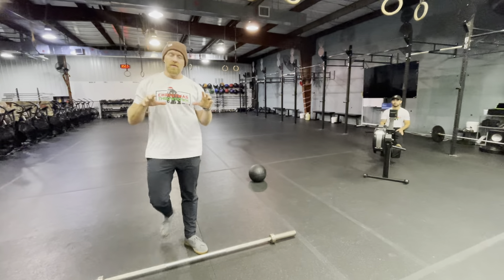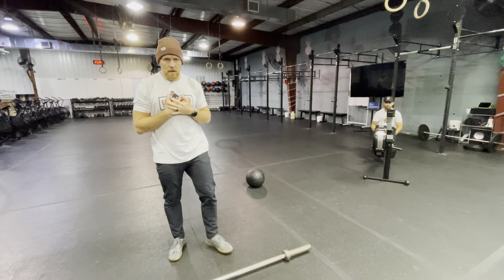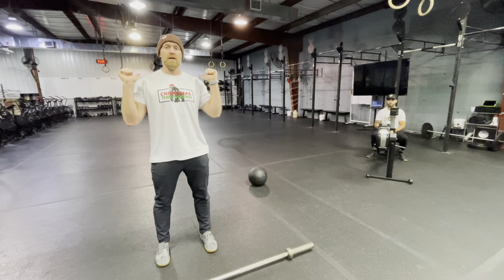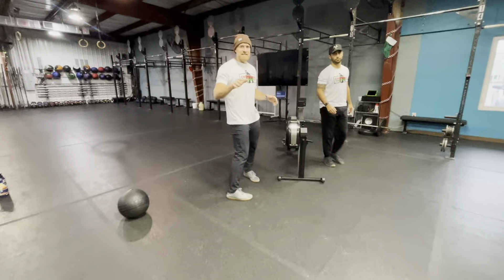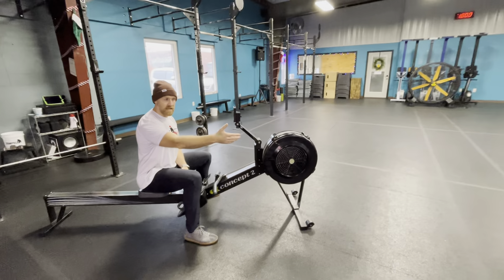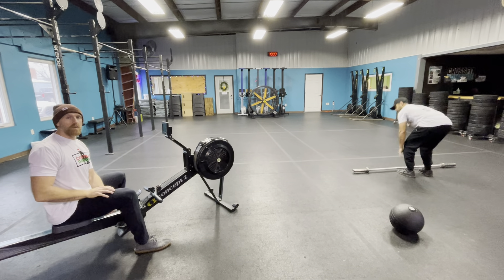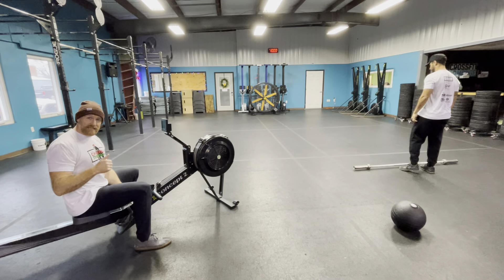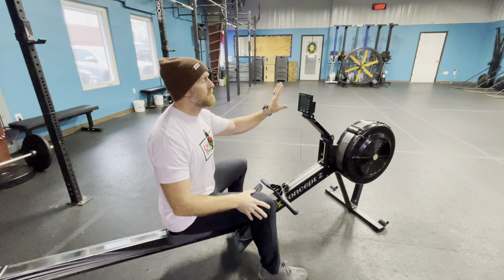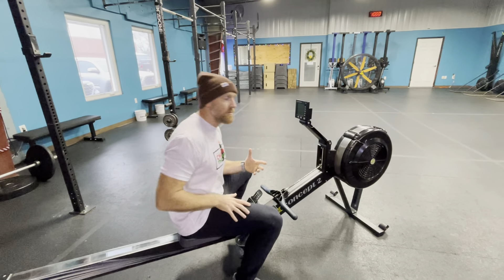The judge on this side will be counting, and when they've completed ten they will signal 'good' to the other side and they go again. This format continues for three rounds — in this case Joseph rows three times and Cory power cleans three times. Once those three rounds are done we switch. It is necessary that the rower resets to zero every single time — the judge can help but it's not their responsibility.